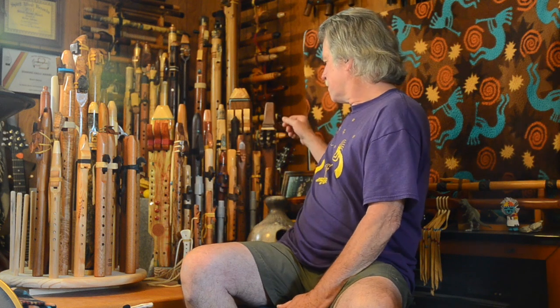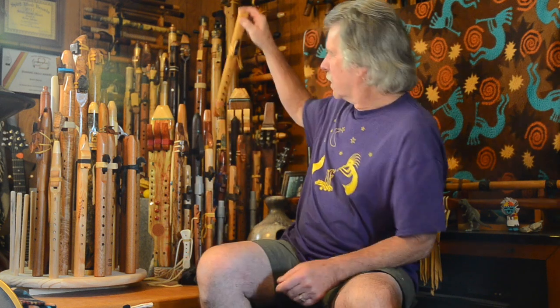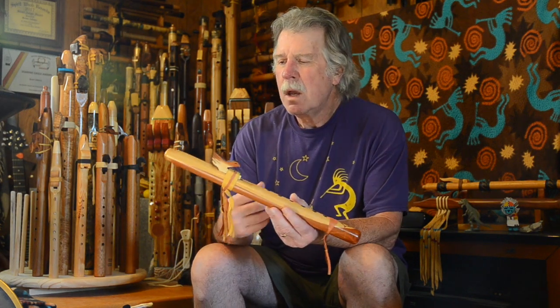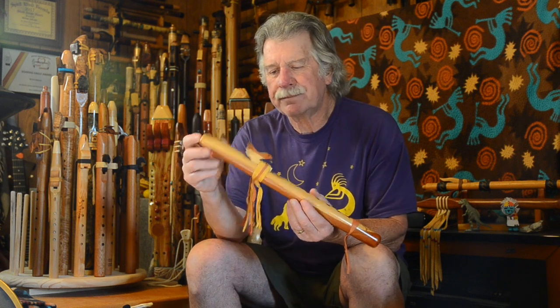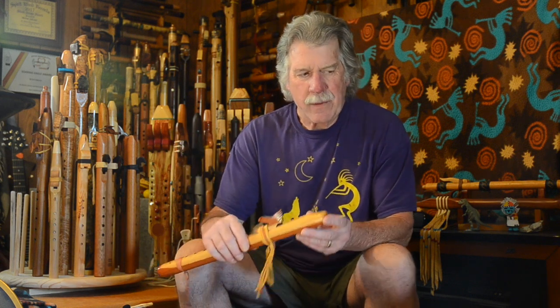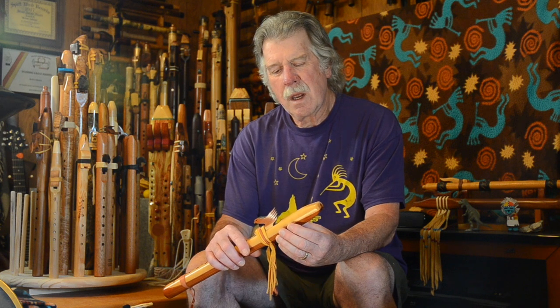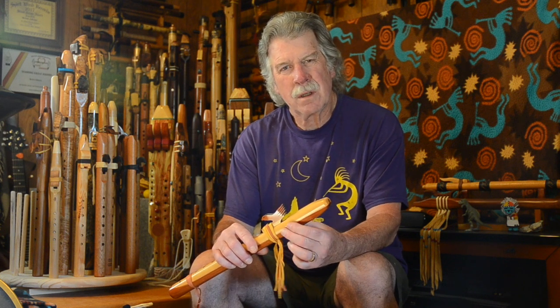Why would you want to remove the block from a flute? I'm going to grab this one first. When you play the Native American style flute, you're breathing into the breath hole of the flute. And when you do that, there's moisture in the air that you are breathing out. That moisture goes into the breath hole, into what they call the slow air chamber here.